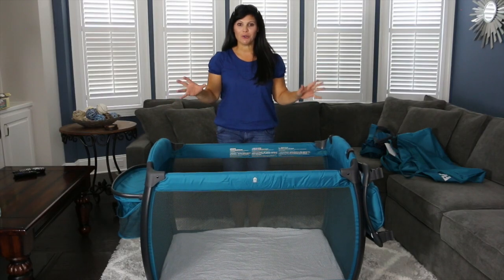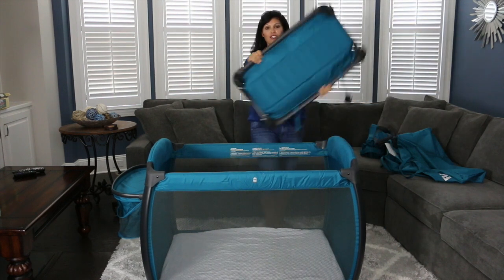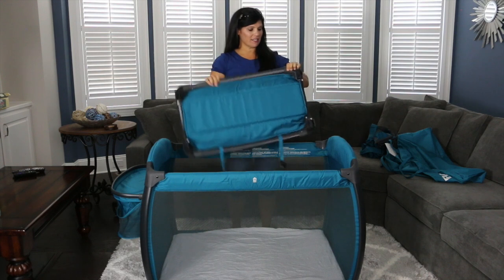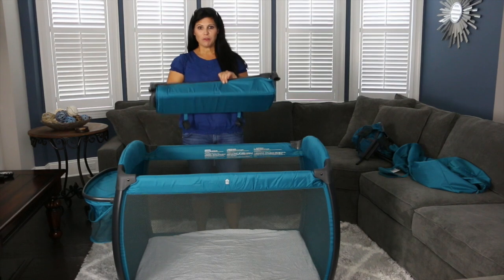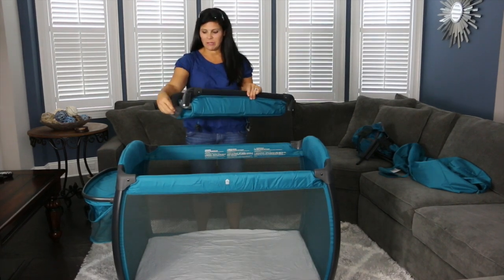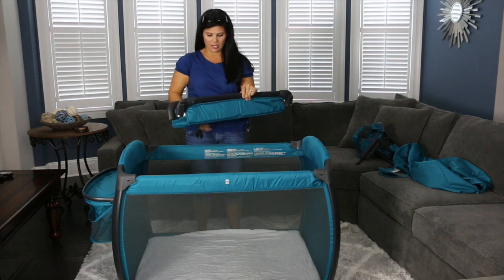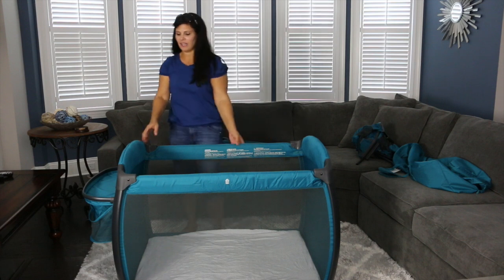So let's break it down and show you how it fits inside the travel bag. The first thing you have to do is remove your changing table. You do have to disassemble it a little by just taking off the poles on the outside. Once you remove the changer and take the bars off, my only complaint is that taking these pieces off is very hard to do. Then store them right inside — they will fit in the travel bag.